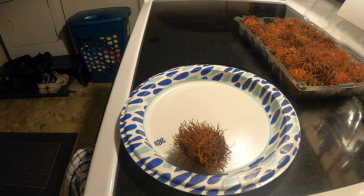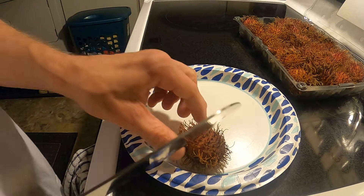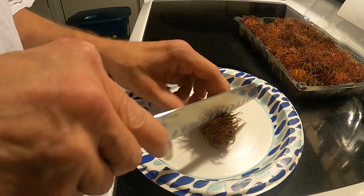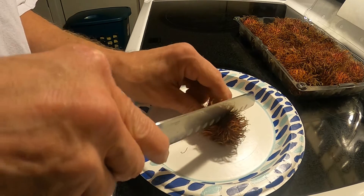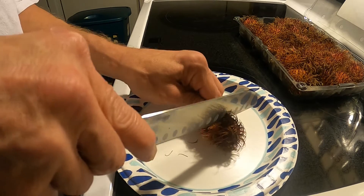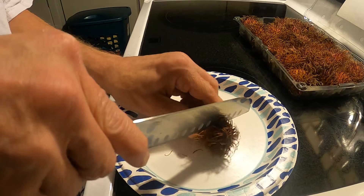I'm supposed to cut around the center. From what I understand it's got a hard shell on it, and you cut around to get to the fruit in the middle. This is a little crunchy — the shell. I don't want to cut too far, I don't know what too far is.